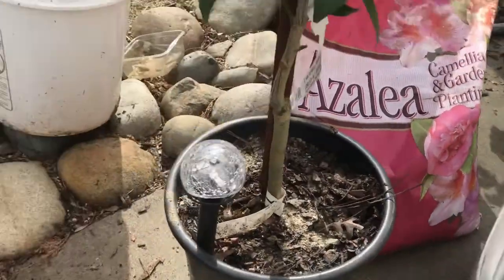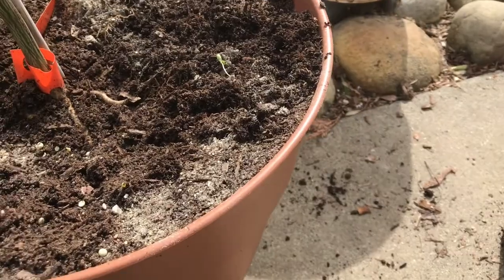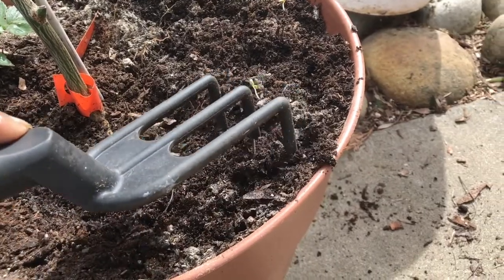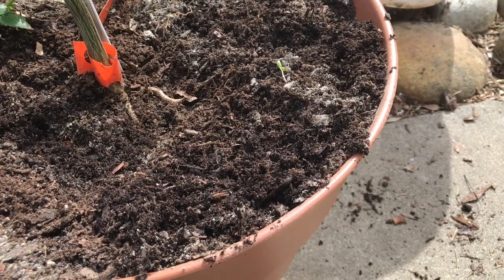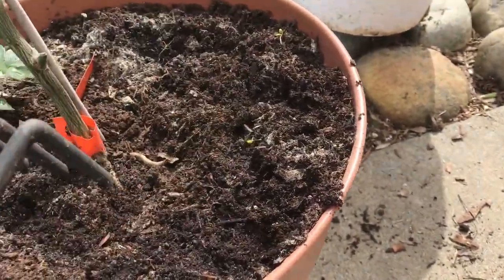What I did was I took this product and started scratching it in with my little tool here. You want to do this at the first start of spring. I'm a little two days early — March 20th is when spring begins here — but I wanted to come in while I had time to show you very quickly how to do this.